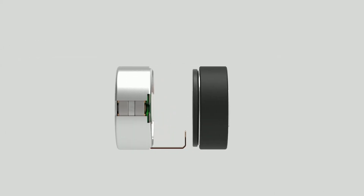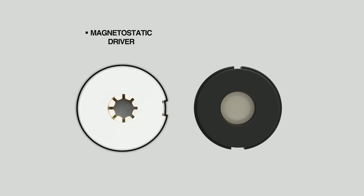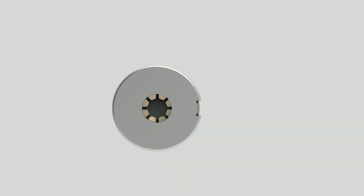The magnetostatic hybrid driver is comprised of two special speakers. The magnetostatic speaker accurately delivers mid-to-high-range sounds, and the twin-magnet system deep bass speaker delivers deeper and richer lows. The magnetostatic driver's surprisingly thin and light diaphragm, called the radial wings membrane, helps the earphones deliver more natural, detailed, and accurate sound through its radial, wing-like structure in the middle.